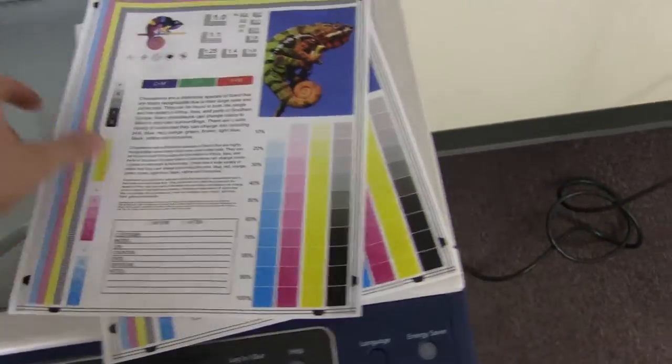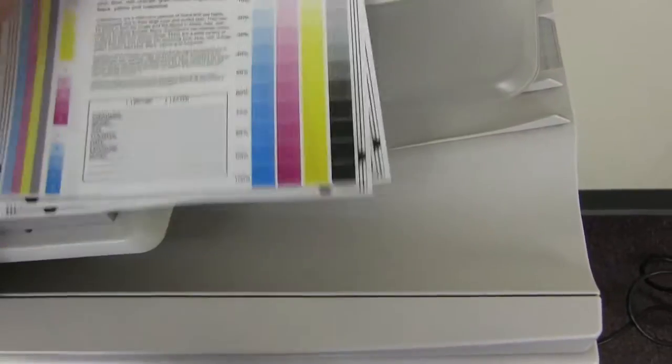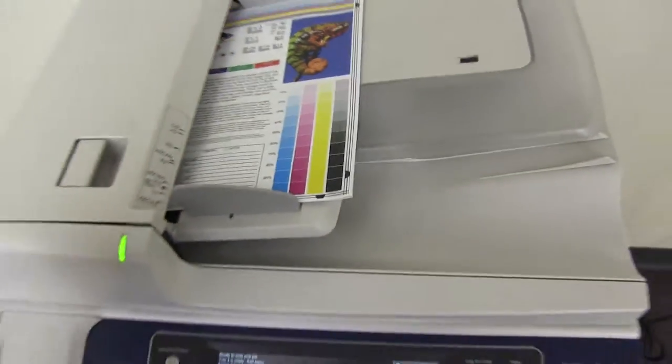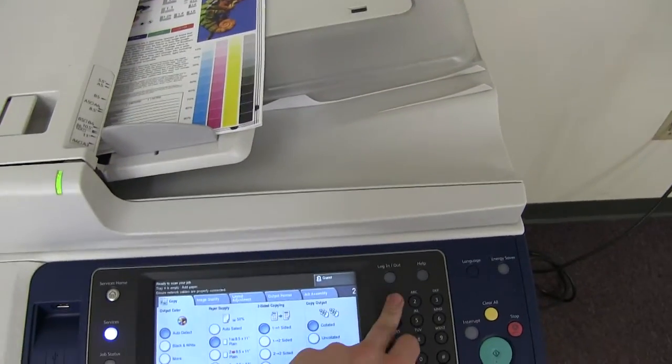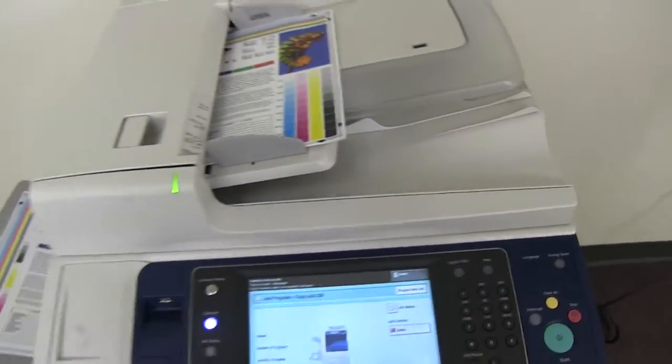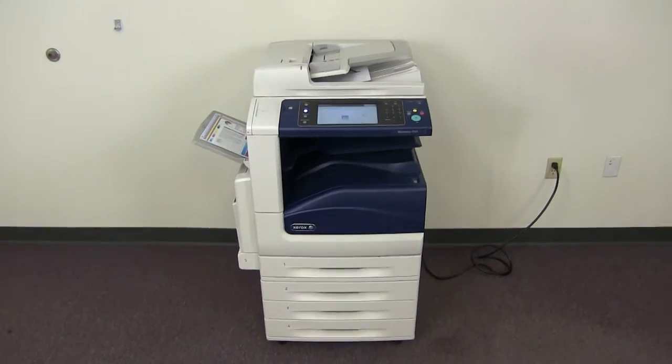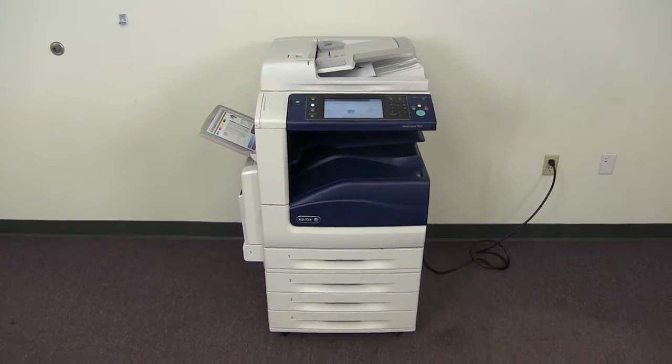Now we'll go ahead and test out the document feeder on this machine. We'll do that by taking our two test copies and placing them in the document feeder face up, and we'll just go ahead and run that through once. There we have our document feeder working properly.